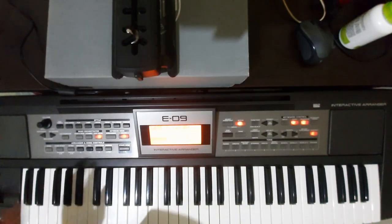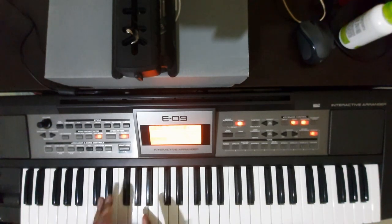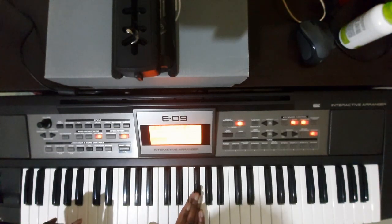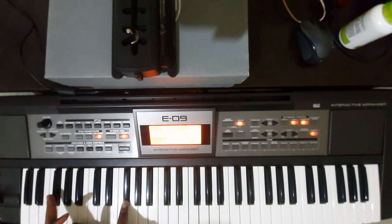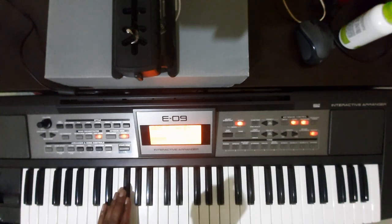Going down an octave — let's say this is octave one. This will be octave two going up, and octave zero going down. So octave zero, one, two — that's how it goes, it's going upwards.